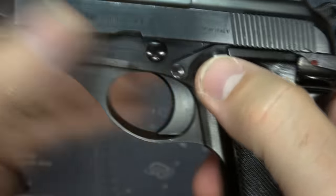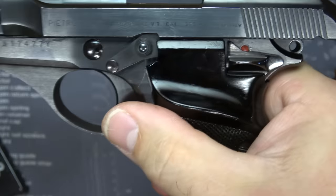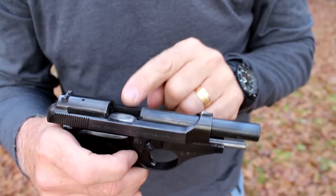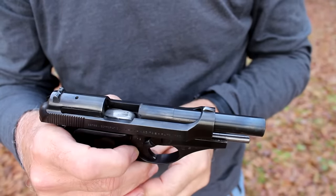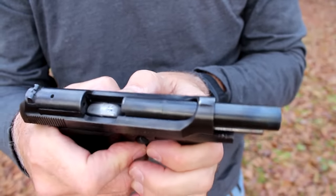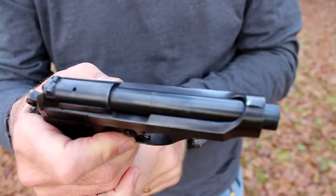Here we have our slide stop — it's a little button, changed to a paddle later on. We can just engage our slide stop this way. On the last round, it'll hold open, but it's because of the follower and not the magazine. So I can rack and do whatever, but without hitting the mag release, it's not going to release. It's not until I drop the magazine that it closes.